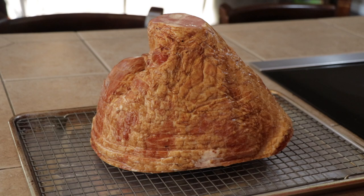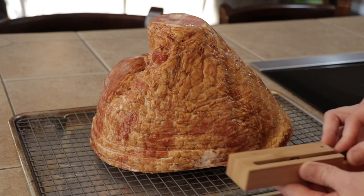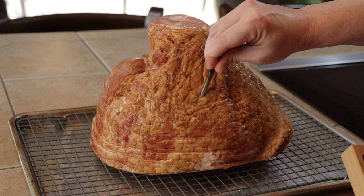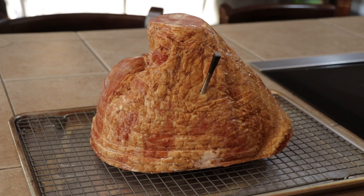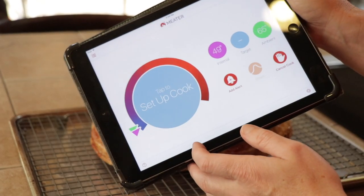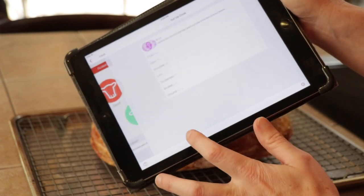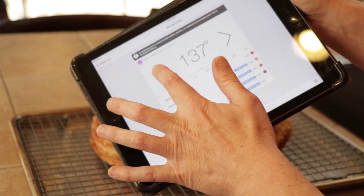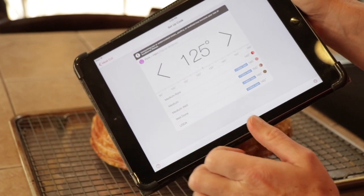I got the ham out of its packaging. We're not doing anything to it — just putting it straight on the smoker. The instructions say it needs to heat to about 140 degrees. Remember, it's already cooked; we're just bringing it back to eating temperature. We're going to monitor it with the Meater today. I just take the probe and jam it right down through the middle so it's in the center. You can see it's already connected on my iPad. I set it up to cook — they have ham as a preset at 145, but I want to start glazing at about 125.